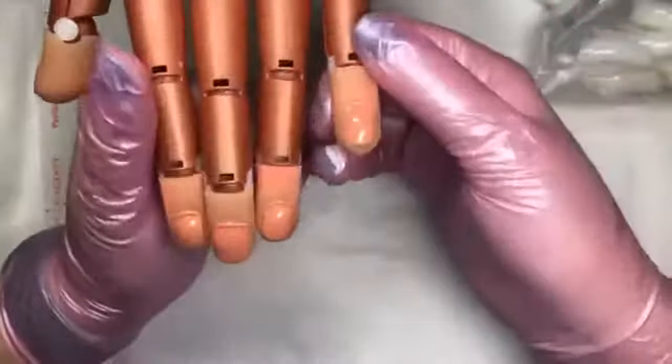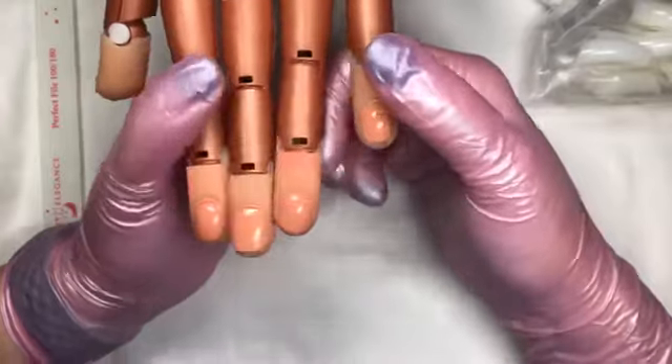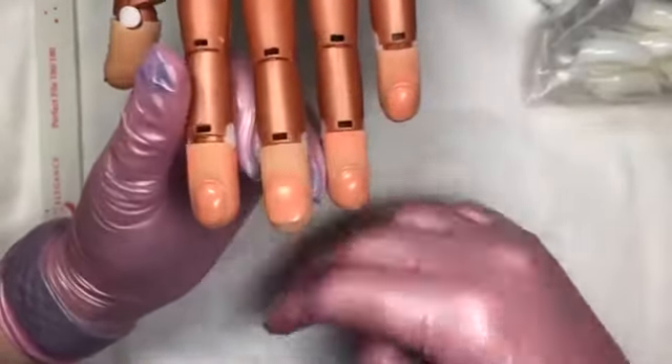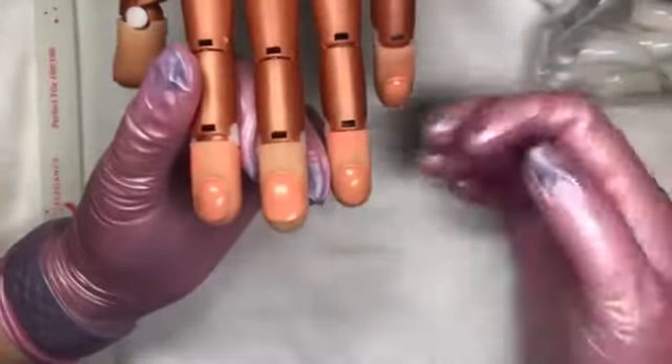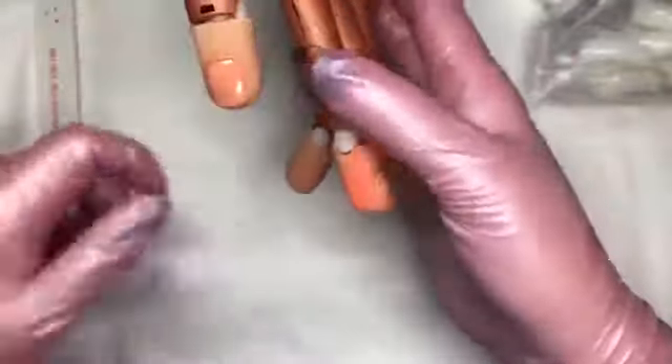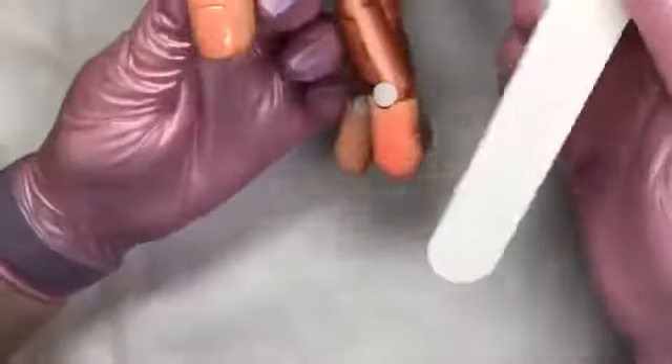If you are working on a nail trainer hand, it's a little trickier than working on a person just because the curve of the nails is a little different. You want to come in and just kind of remove that shine a little bit, similar to working on a person. I'm just going to take that shine off the ends where I'm going to put the tips.